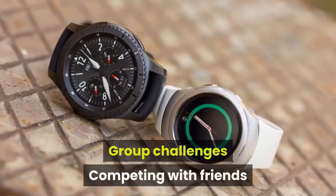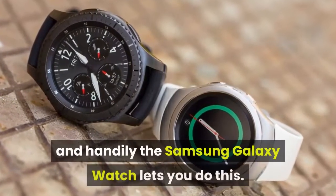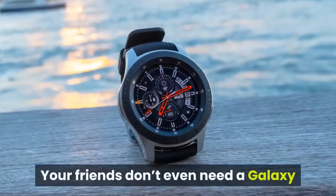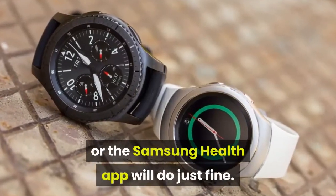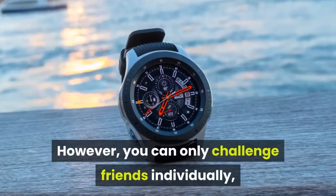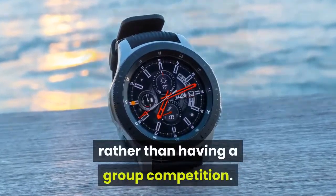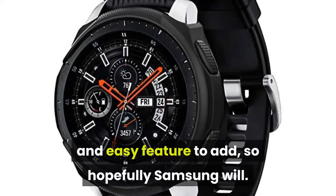Group challenges: competing with friends can be a big motivator to get more active, and the Samsung Galaxy Watch lets you do this. Your friends don't even need a Galaxy Watch of their own — a Gear Watch or the Samsung Health app will do just fine. However, you can only challenge friends individually rather than having a group competition. It seems like this would be an obvious and easy feature to add, so hopefully Samsung will.